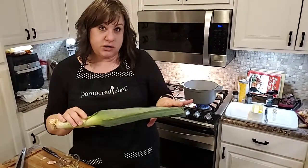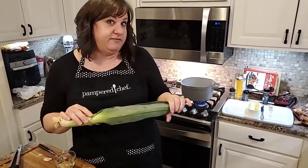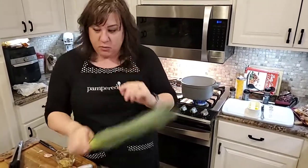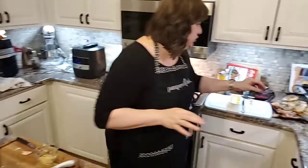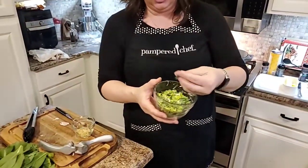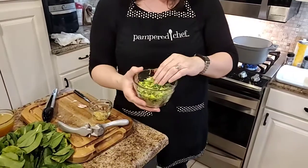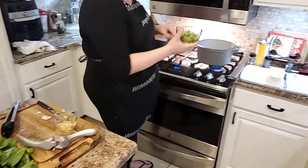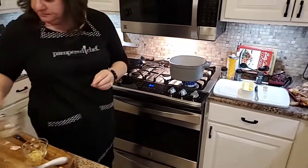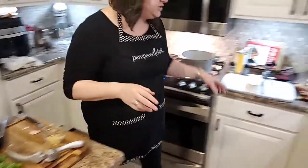You don't have to throw the green tops away — you can put them in your freezer bag to make your own veggie stock. But we're only using the light-colored part. I've already cut one up. It came in a pack of two. So I'm going to go ahead and add this right into the pan.